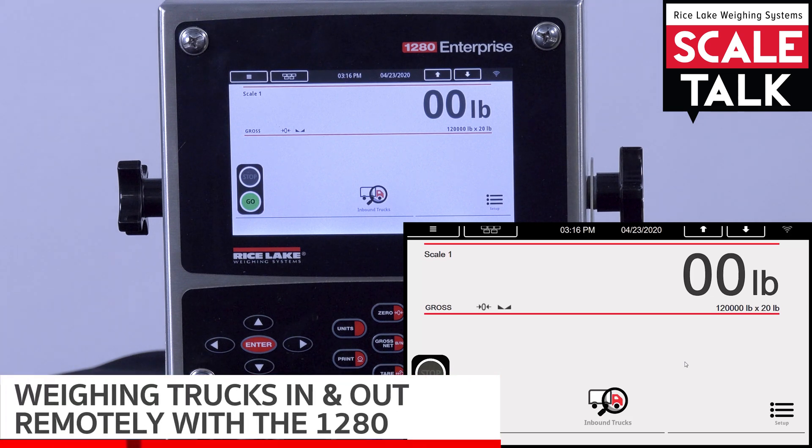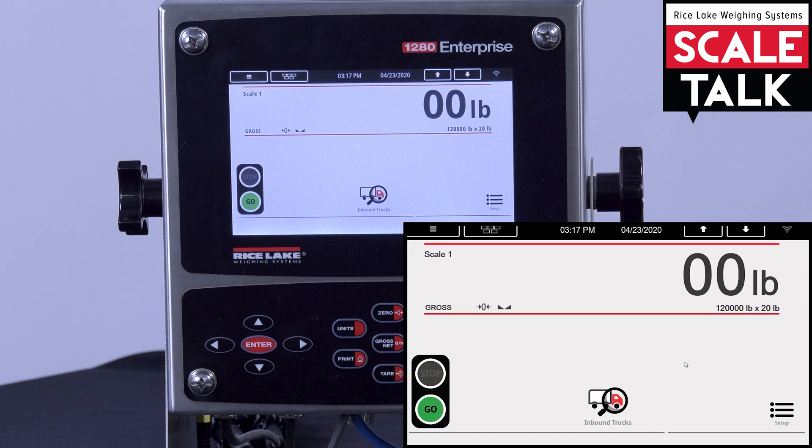Today we're going to be going over another aspect available to us on the 1280 indicator via the remote access feature. What we have here is the 1280 truck weigh-in, weigh-out program.